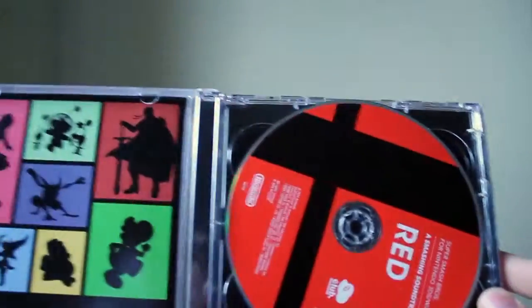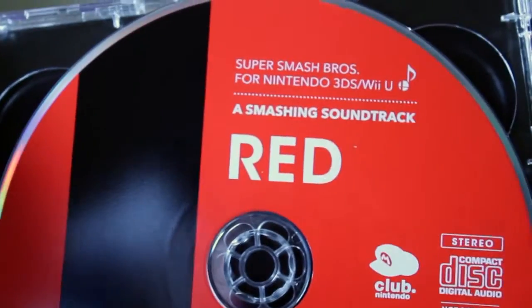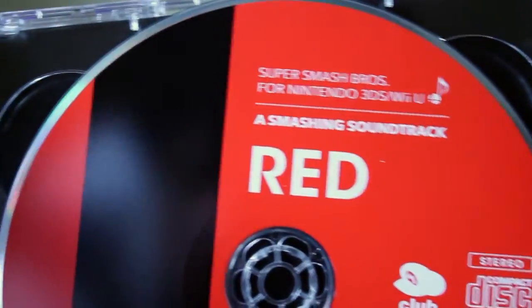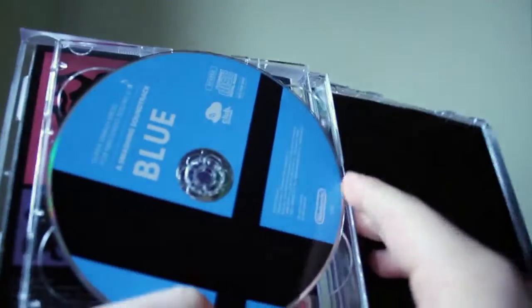So there should be two discs inside. As we open this up, we see the red disc first, along with some artwork on the paper inside. Here is the red disc — each disc has, I believe, 36 songs from the soundtrack, so a lot of music.